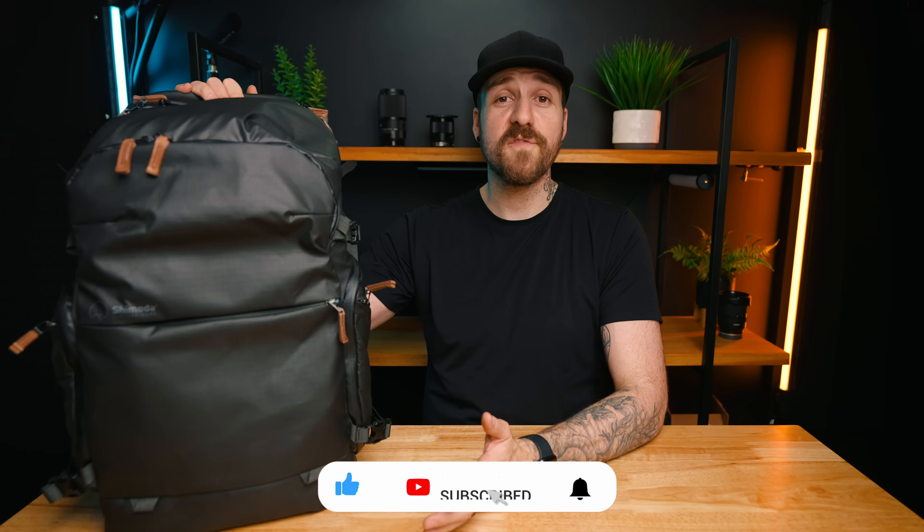I want to hear from you — let me know in the comments what you thought of the Explore V2. On your way down there, make sure to hit that like and subscribe button and the bell notification so you don't miss out on future videos. Thank you so much for watching and I'll see you next time.